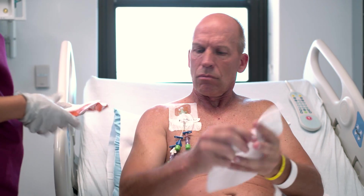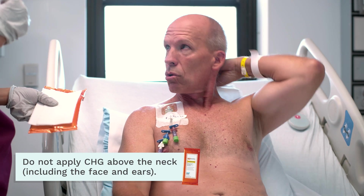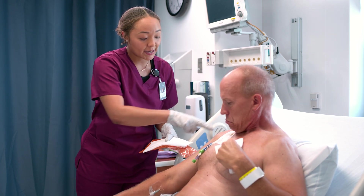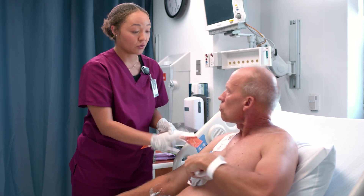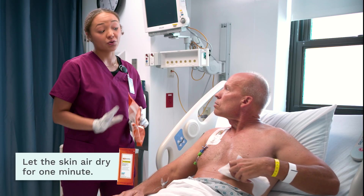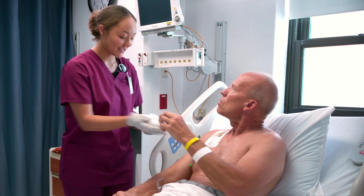Always use a new wipe for each zone. Starting with zone one, the neck — pay special attention here because a lot of bacteria can stay there. Get in between the folds and the creases, being very thorough. Working our way down to the chest, be very careful to get around the dressing and make sure the tubes and impregnated caps are left alone.